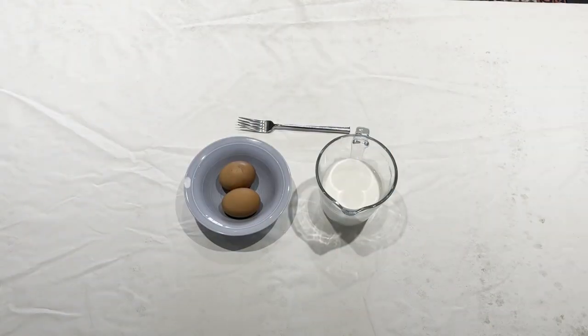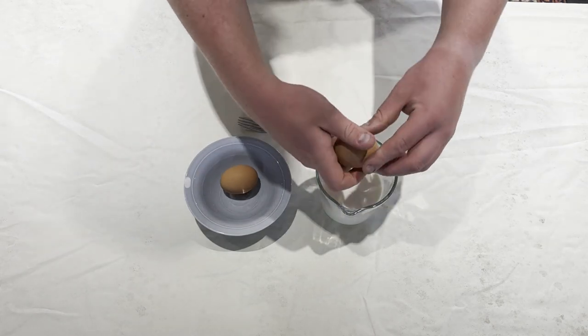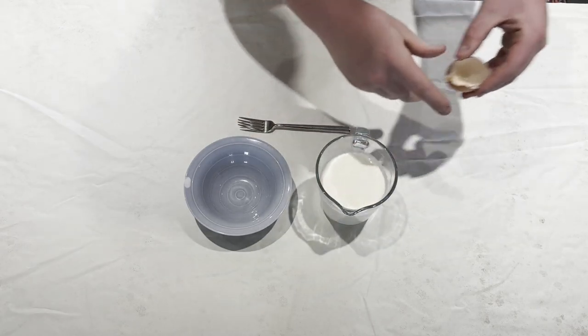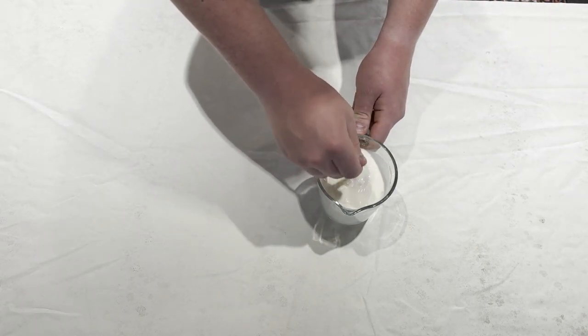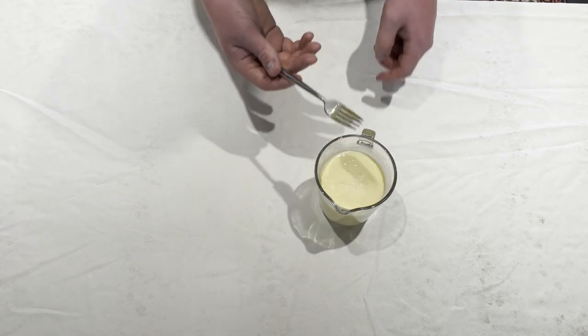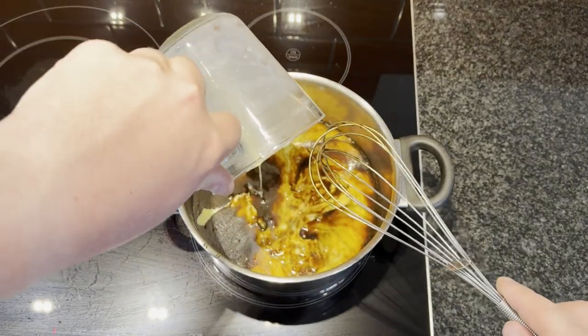Next we're going to make a sort of egg wash which we're going to be adding to the sugar and butter mixture. Go ahead and crack your eggs into your 250 ml of milk, then whisk this up with a fork. Make sure all of the egg is mixed in with the milk — it should go a nice yellow colour. Then go ahead and add this to the sugar mixture and give it a stir with the whisk.